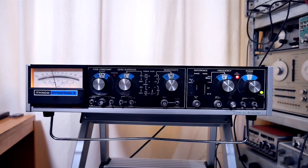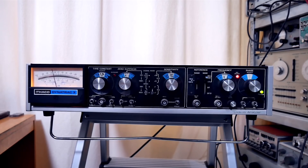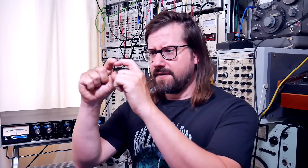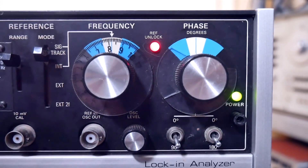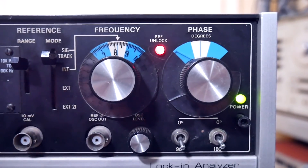A lock-in amplifier is used in many laboratories to take a signal that is completely buried in noise, amplify it, and get it readable. Therefore, it uses an amplifier with a ton of gain, a very slim bandpass filter, and a tracking frequency. You can adjust phase relationships, so you can really tune to the signal that you're trying to read. In my video on nuclear instrumentation modules, I'll talk a bit more in detail about the functionality of these machines, and I'm going to link an article in the description.